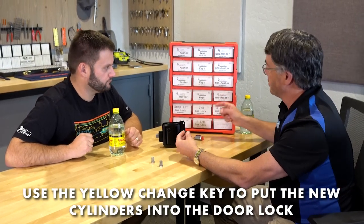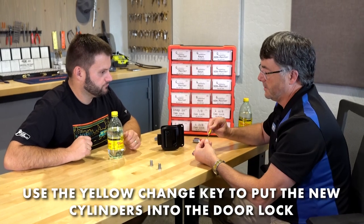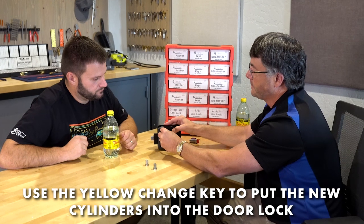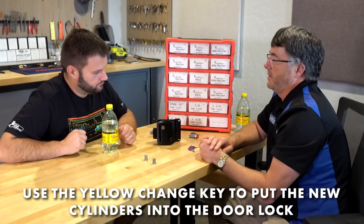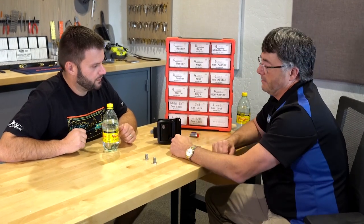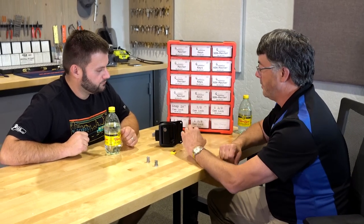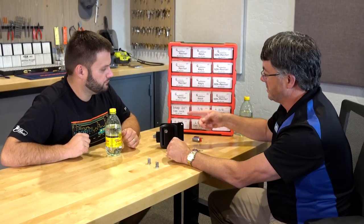To replace a cylinder, grab one of the new ones, slide the change key in, and slide the cylinder into place — it's that easy. Now that cylinder is on code number G354 instead of its original code. You just go around the entire camper doing that for each lock.